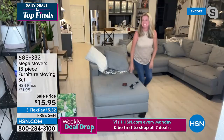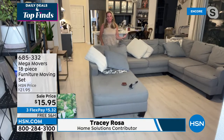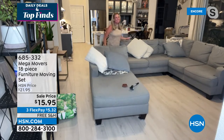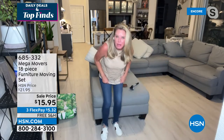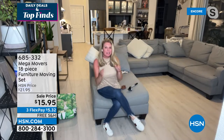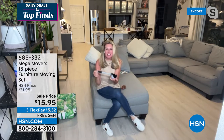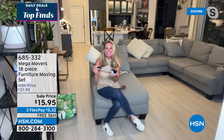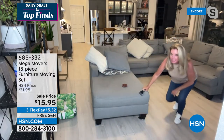We've never offered Mega Movers at this price, and with free shipping it's a great time to try them. Furniture movers aren't new to the marketplace, but what makes us different is this jack right here — this bad boy can lift 660 pounds worth of weight. I'm going to say that again: 660 pounds. You take this little jack, place it underneath the foot of your furniture, and — look at this — with just two fingers you can see how it lifts up that corner of the couch.